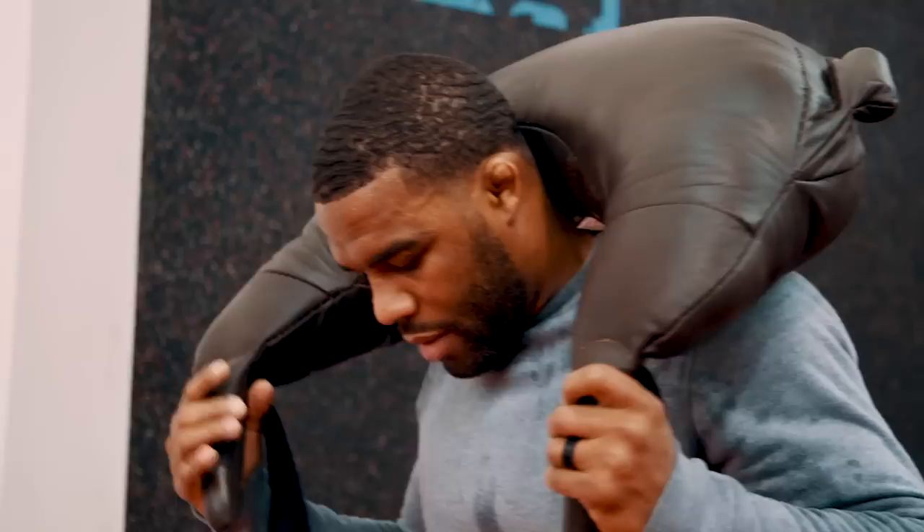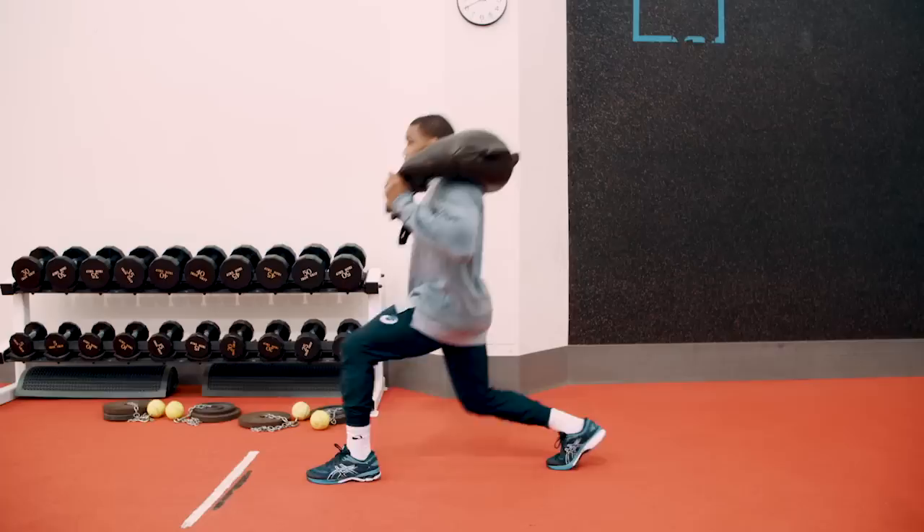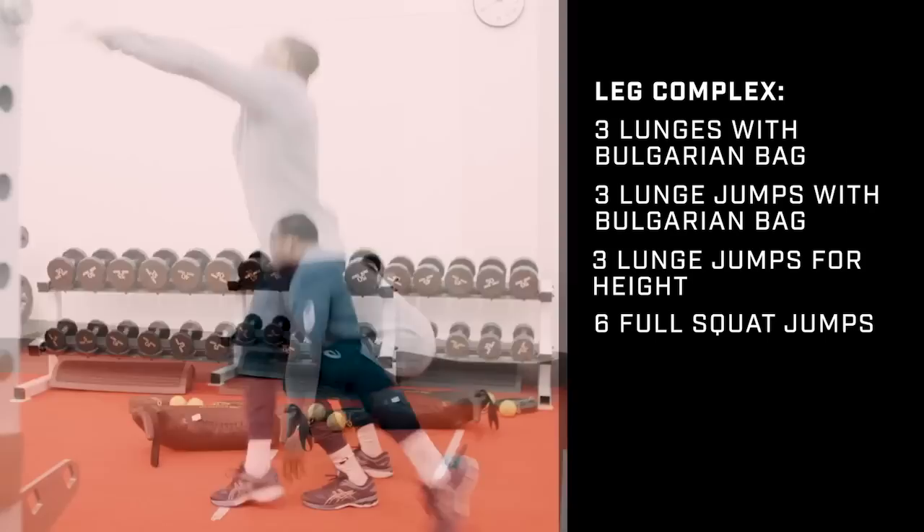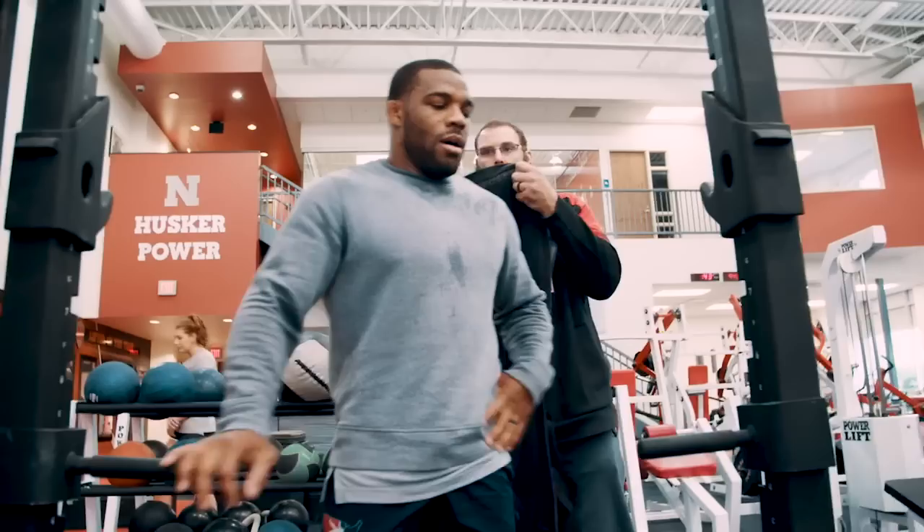After that Jordan's going to do our leg complex, which we call quadzilla — something we borrowed from mountain athletes. It's three lunges with the Bulgarian bag on each leg, three lunge jumps with the Bulgarian bag, then toss the bag off and do three lunge jumps for height, followed by six full squat jumps.